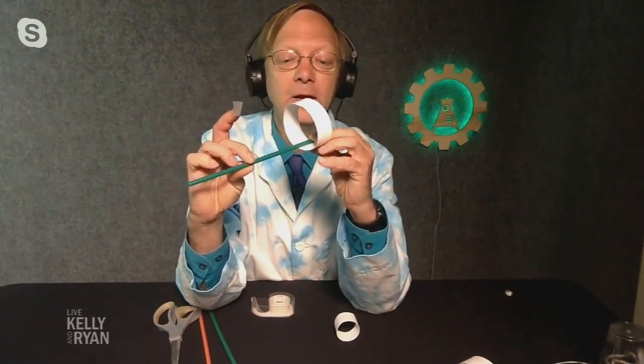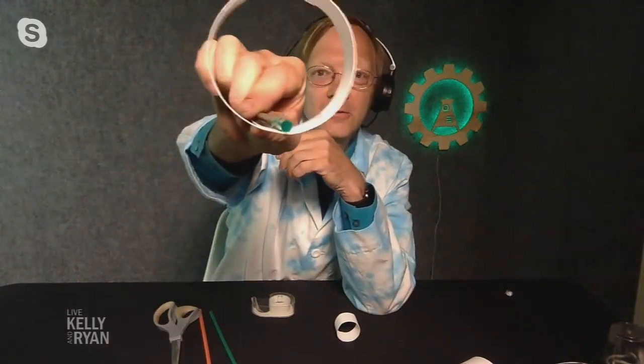The last step is to get your straw. On one end of the straw, you're going to tape that large loop on — and you want the straw on the inside of the loop, not the outside. Put a little piece of tape there, and when you are done, it will look like that.